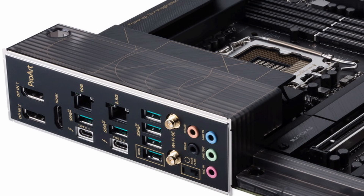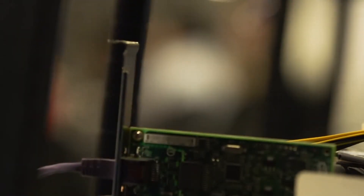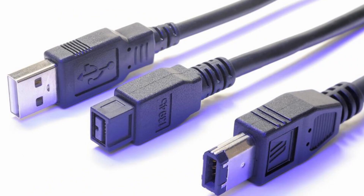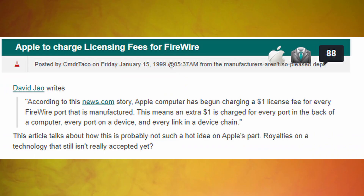Interestingly, when they were actually developing the USB, they looked into using existing technologies, which at the time were SCSI and FireWire. Now, if you don't know what FireWire is, it's just another failed Apple thing — a USB-type connector that kind of did the same thing, albeit slower. And Apple wanted royalties for anyone that used it, so that was out of the question.